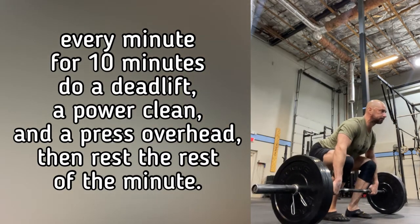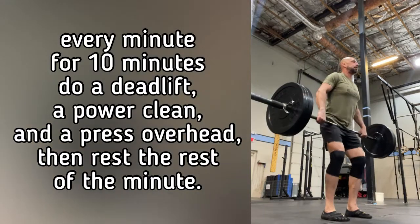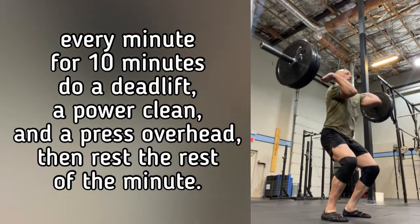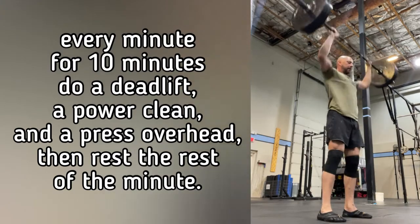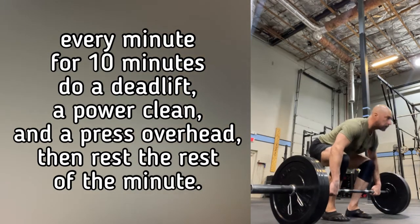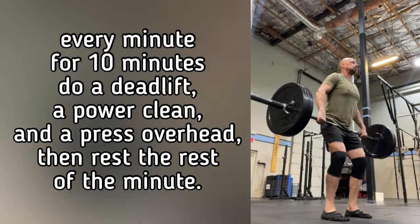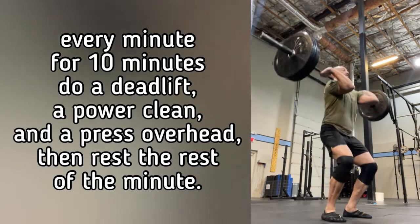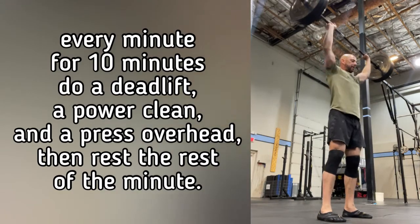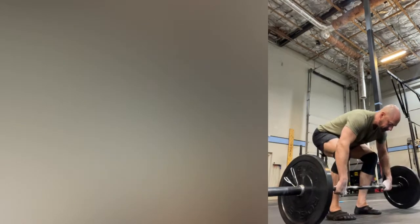All you're looking to do is a really nice deadlift standing all the way up, and then you're bringing the barbell or dumbbells up to your front rack position, resting on your shoulders in preparation to press overhead. You're doing those three things in a minute, then resting the remainder of the minute. When the next minute starts, you do it again — for 10 minutes total.